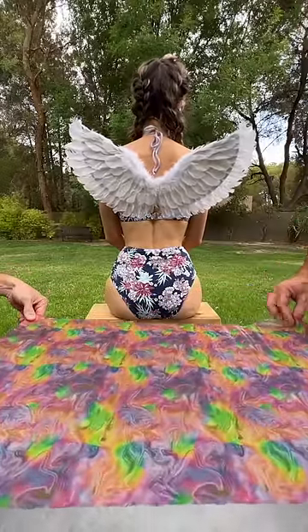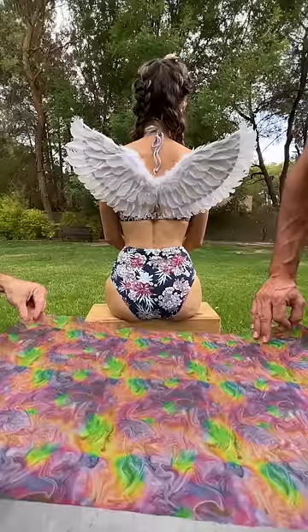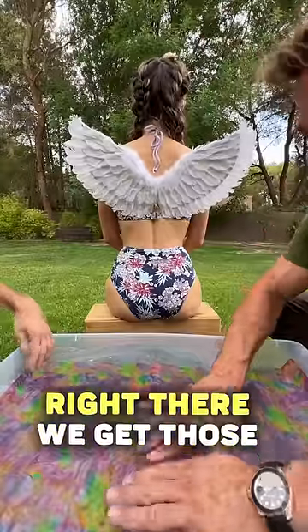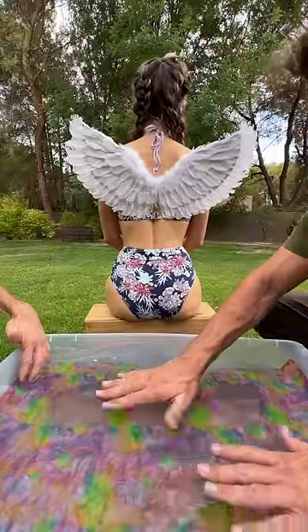We should slowly lower that down on the count of three. One, two, three — we lower that down. Excellent. We want that to stay right there. We get those air bubbles out. Excellent.